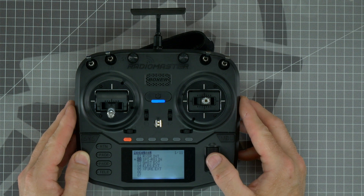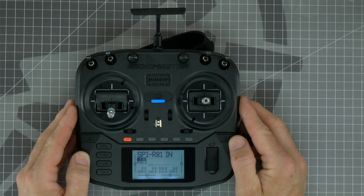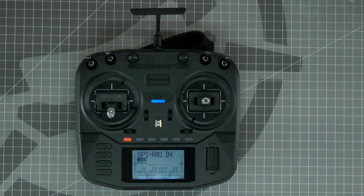The star moves to the selected model to show which model you're currently using. Press RETURN to exit the menu. The final step in setting up your radio is binding it to the receiver on the drone. I will have separate videos for each of the radio protocols to show you their individual binding processes, and I will add their links to the description as they are recorded.